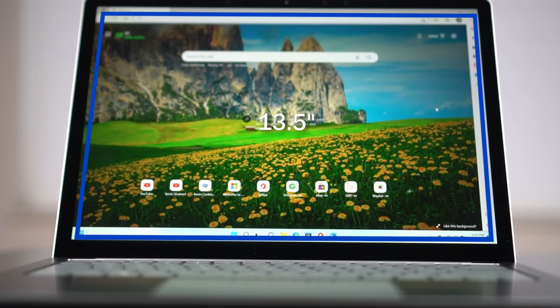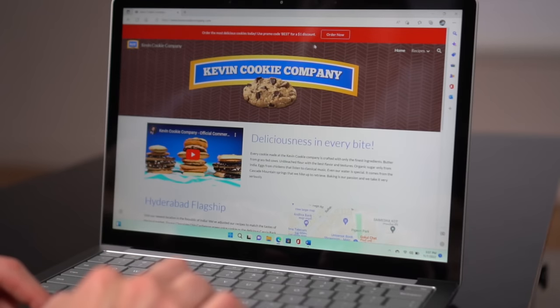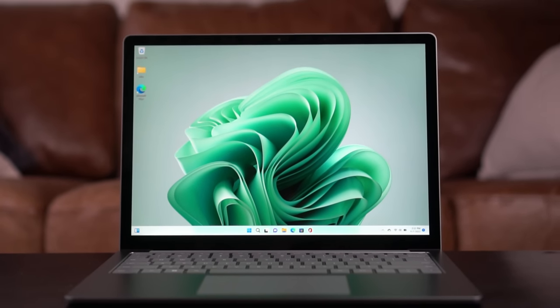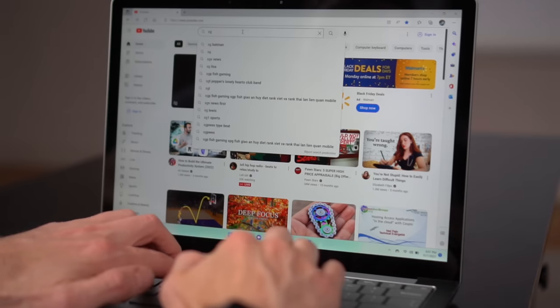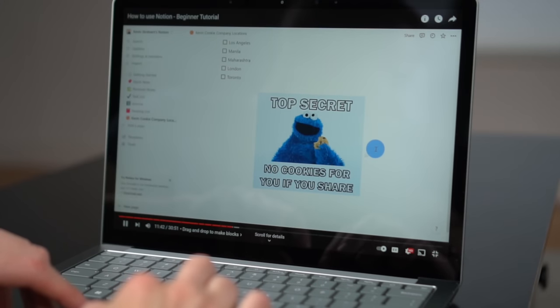The screen on this laptop is 13.5 inches, but there is also a 15-inch version. Overall, I think the screen looks fantastic — you can't detect any of the pixels. The one thing to call out is the screen uses a non-standard aspect ratio of 3x2. The advantage is you get additional vertical space, which works well when composing a Word document or working on a spreadsheet. But if you're watching a video on YouTube, you'll get those black bars on the top and bottom.